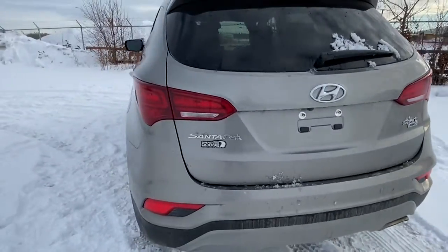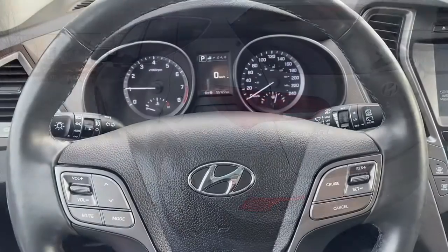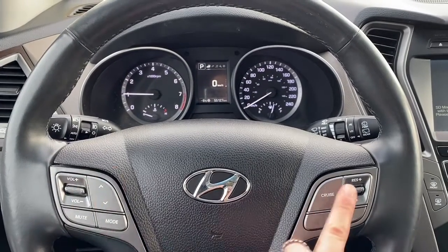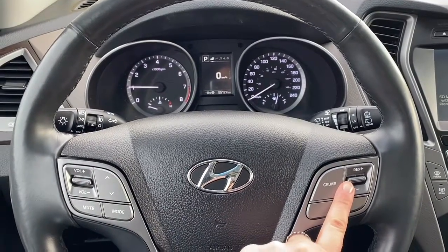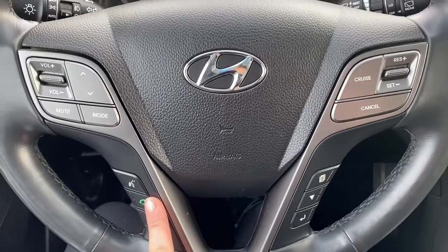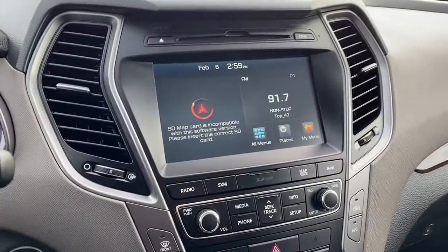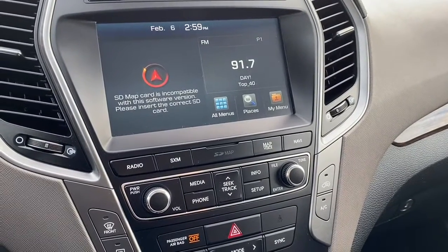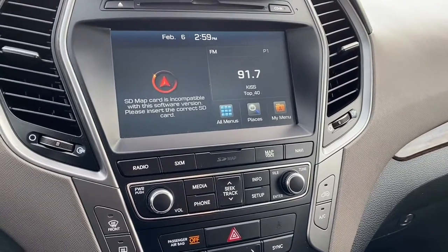We'll now go take a look at the features inside. This Santa Fe has steering wheel mounted audio controls as well as cruise control settings located right here. Here are the Bluetooth controls as well. It has a touchscreen with Sirius XM radio as well as navigation. You're able to connect your phone through Bluetooth also.